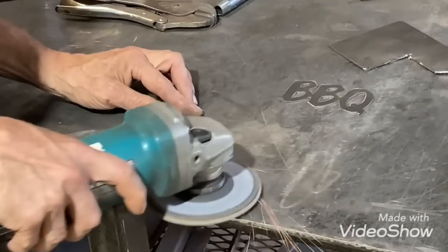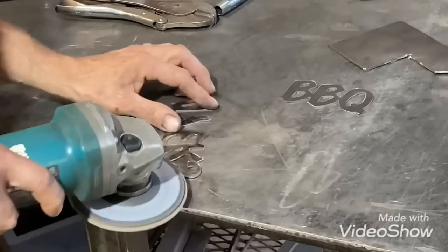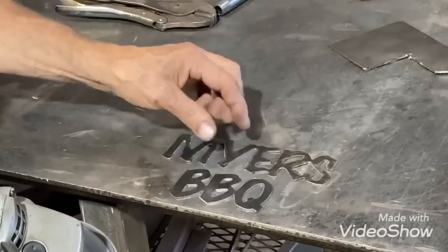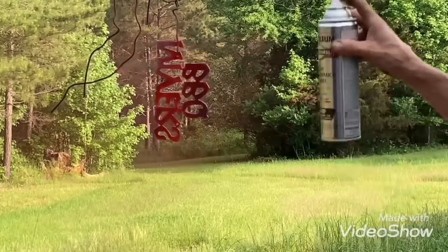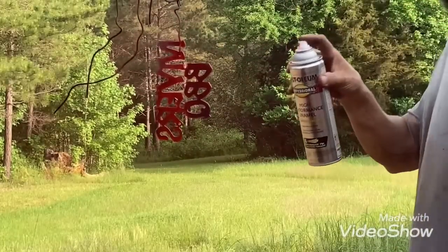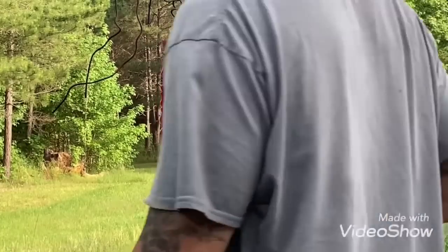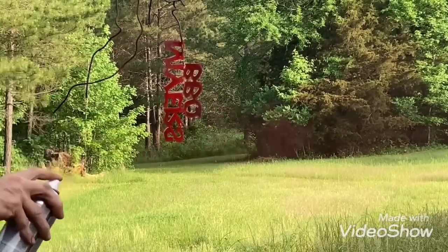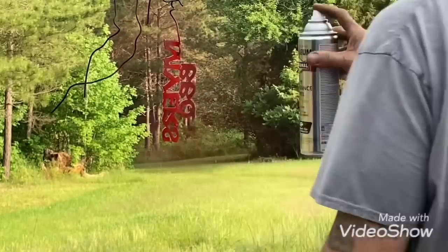Getting them all buffed out with these Blackhawk flap discs — I just got another shipment of those in and they come in real handy. Then just spray painting it red. I give it a real light coat — about five light coats — because if you try to get it all solid color on the first spray it's going to run all over the place.